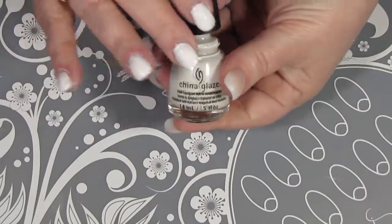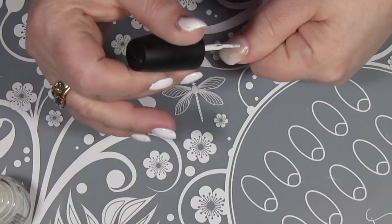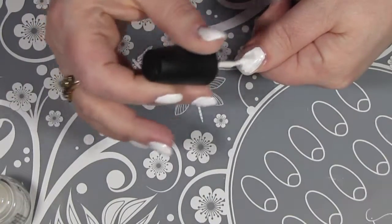Now that my base coat is dry, I am going to put on two coats of White on White by China Glaze. I'm not going to show the second coat on either hand in the interest of time, and I have already done my other hand off camera.